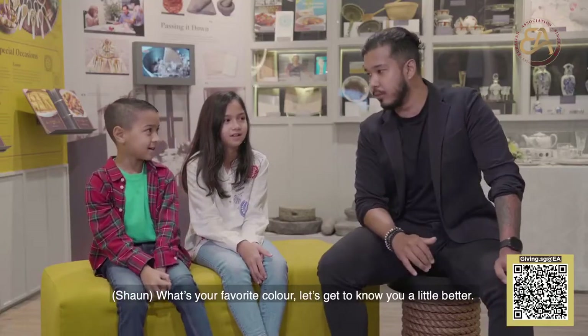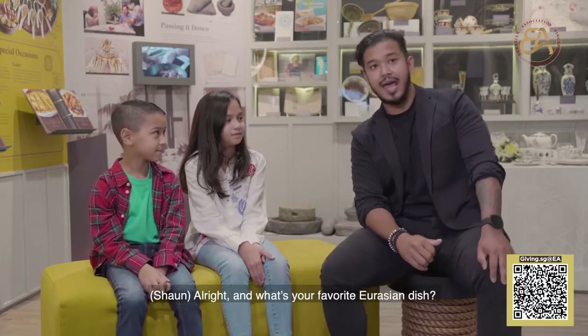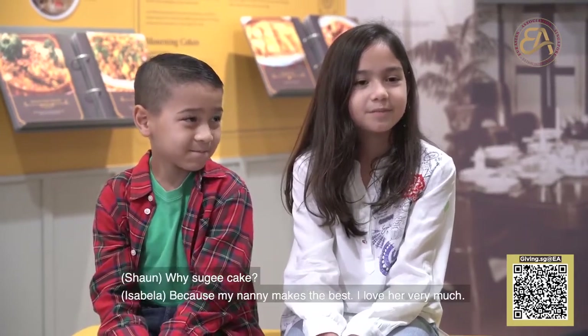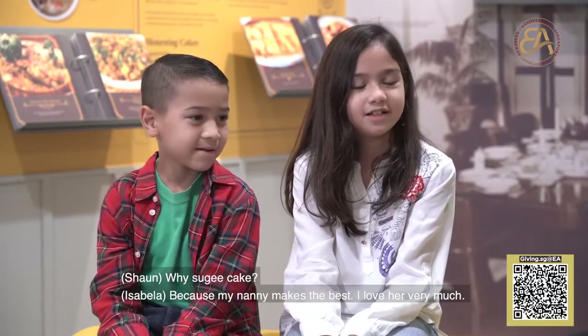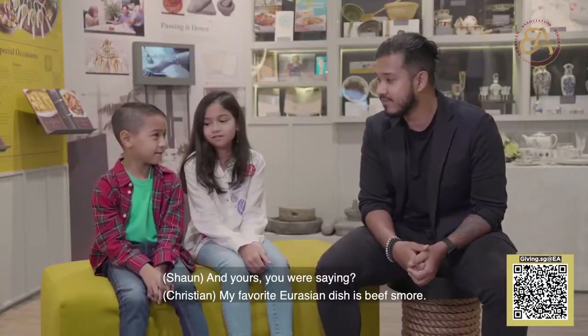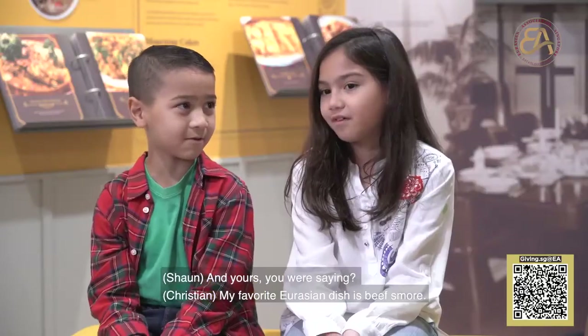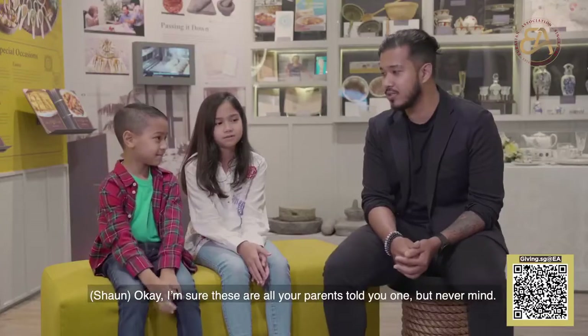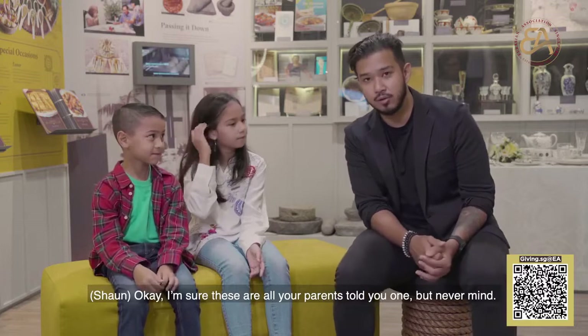What's your favourite colour? Let's get to know you a little bit better. Orange. My favourite colour is puffball. And what's your favourite Eurasian dish? My favourite Eurasian dish is suji cake, because my nanny makes the best and I love it very much. And yours? My favourite Eurasian dish is Bishmo. Because my Papa makes it. It's the best. I'm sure all these are answers your parents told you, but never mind — I like the answers.